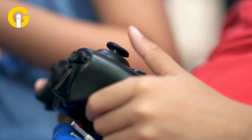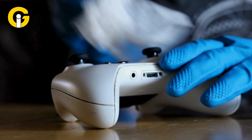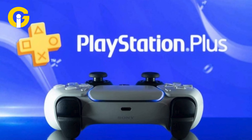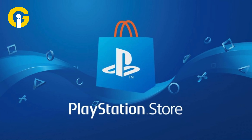Both consoles also share HDR and 3D audio, a DualSense controller with adaptive triggers, haptic feedback, motion sensors, a built-in microphone and touchpad, a PlayStation camera with HD resolution and dual lenses, and access to PlayStation Plus, PlayStation Now, PlayStation Store, and PlayStation Network.